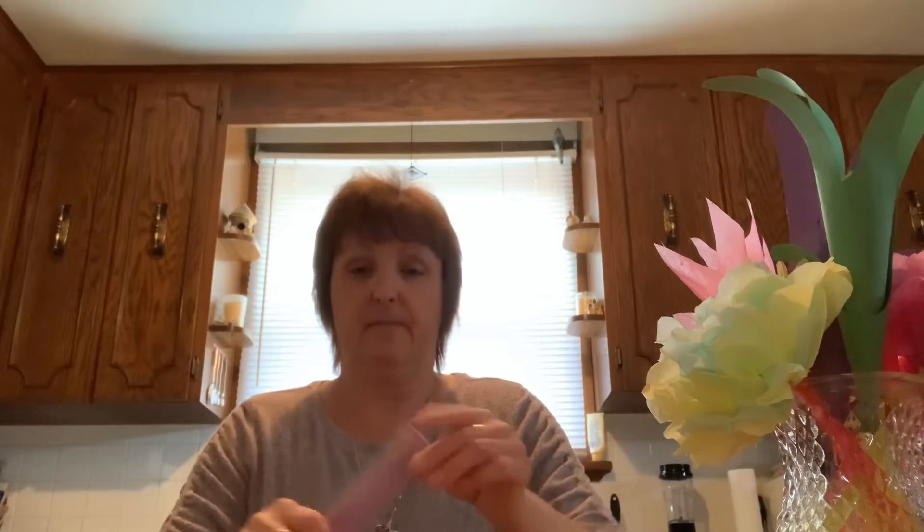These are nice because you can pick whatever color tissue paper you want. You can use just one color, four different colors, or maybe your mom's favorite color — totally up to you. Once you have everything folded, it should look like a little fan.